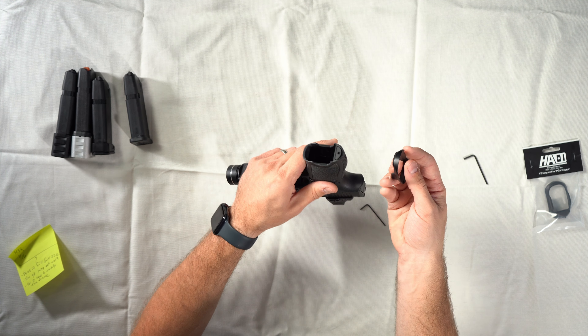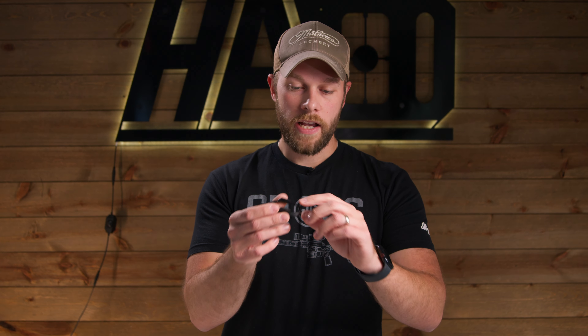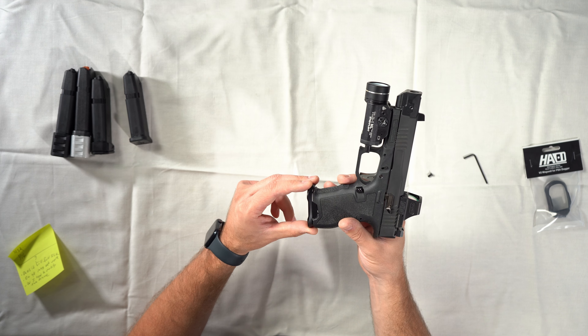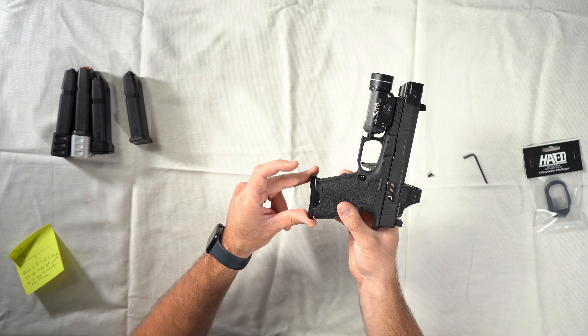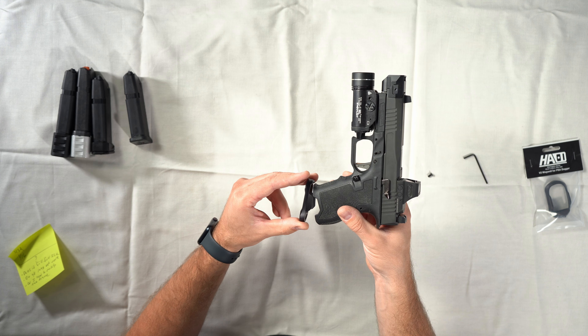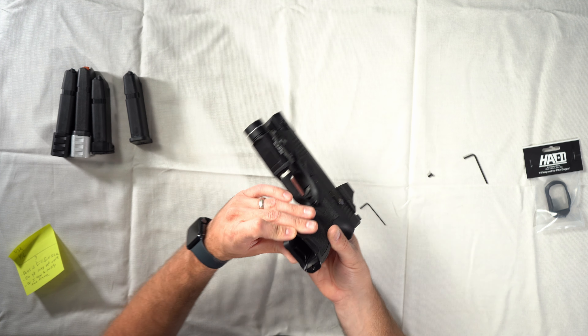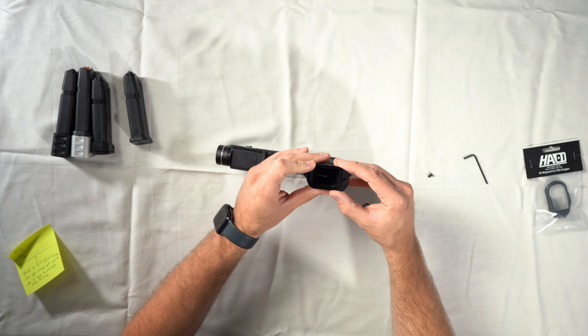Grab the magwell body itself. The version 2 has this lip on the front, which we added to reduce all of the tension on the bolts and use it as a leverage point. Rock the magwell into the frame — it should not take a lot of force. You can see it's not sitting flat, so rock the front end like an AK mag and make sure it is sitting flat on the bottom of the frame.